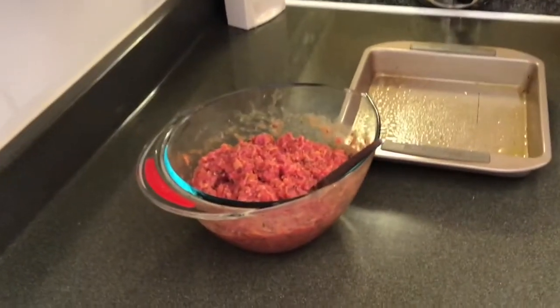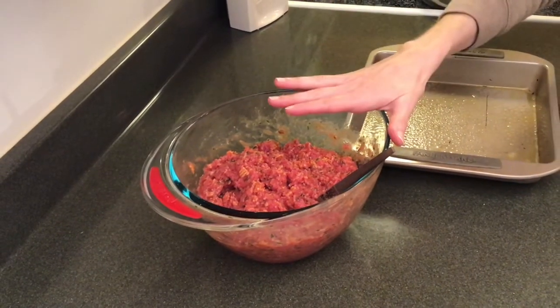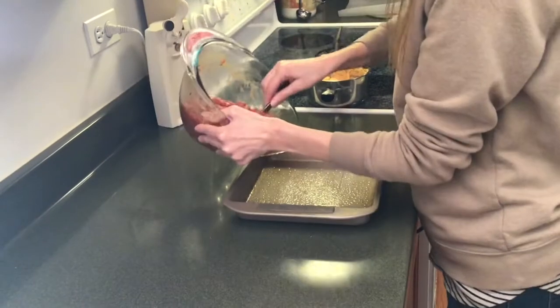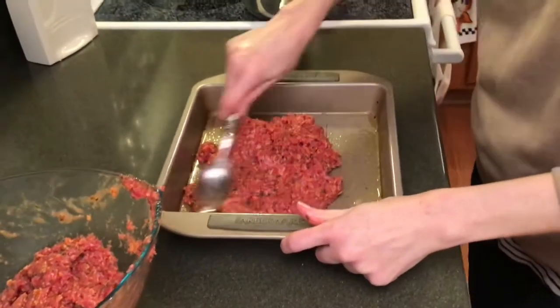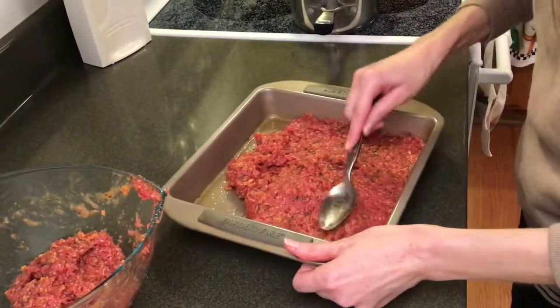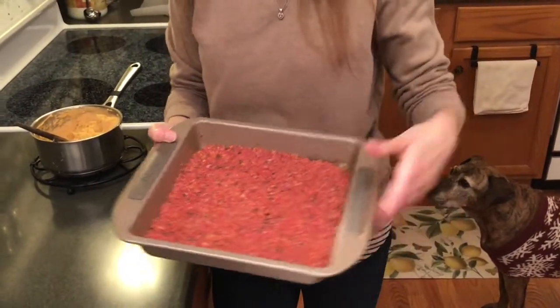My meat mixture is all mixed — thanks to my cameraman who wanted a little shout out for doing the heavy lifting. So now half of this bowl is going to go directly into a heavily sprayed with cooking spray pan. I just kind of eyeball half, and then use the back of the spoon, your hand, or a spatula to spread that out evenly. As you spread, you'll notice whether you need to add a little more or not. I've got one half of my meat mixture smoothed out into my pan.